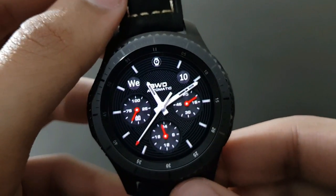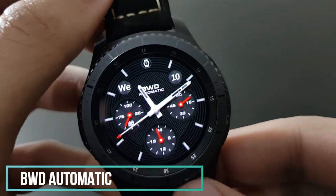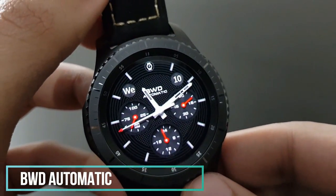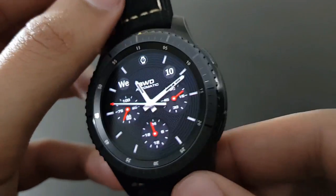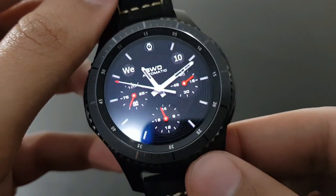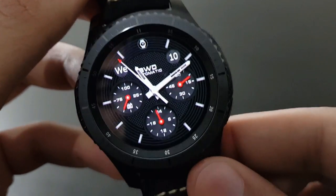One of my favorite watch faces — BWD Automatic. The darker background with the red combo looks superb and amazing. Try it out — available on the Samsung Galaxy App Store.